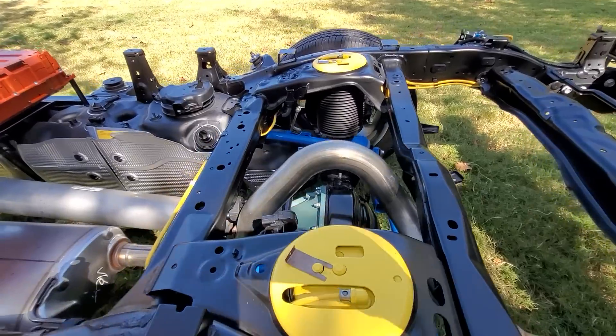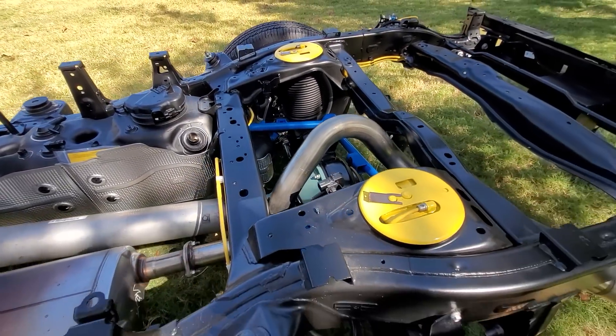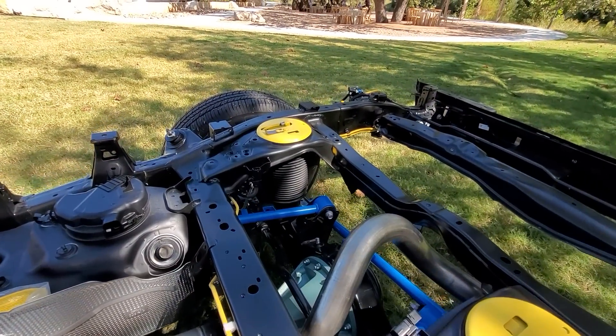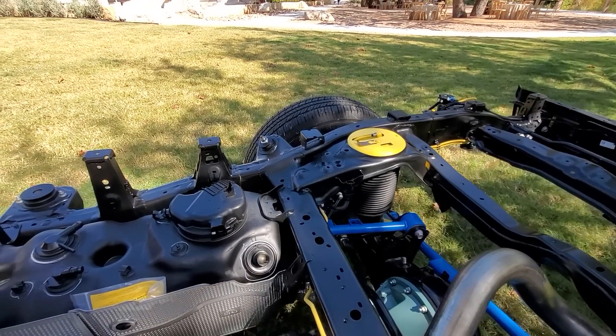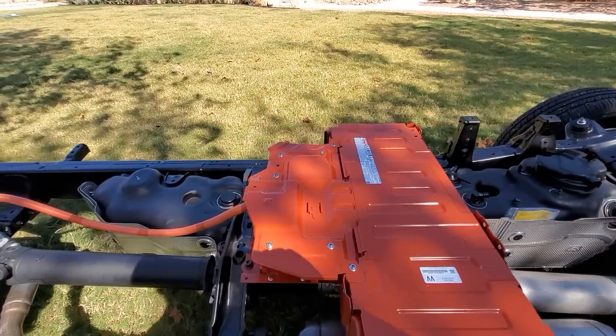Let me get a better look at the new coil spring rear suspension. Of course, this one's not coils because it's got the air springs, but that's where the coils would otherwise be, replacing the leaf springs of the old model. And you can see this one has the optional large 32-gallon fuel tank.